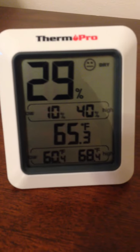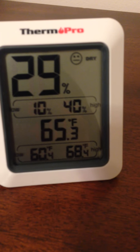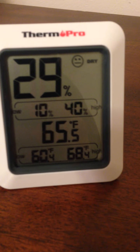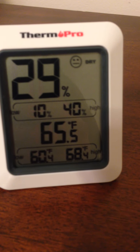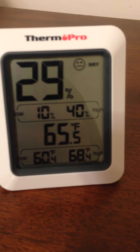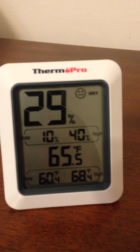As far as the accuracy of it, the temperature is pretty much the same as what we get on our thermostats at home, so I'm assuming that is right on. The humidity percentage seems to be pretty accurate. Overall I'm satisfied with it — it does what I need it to do.